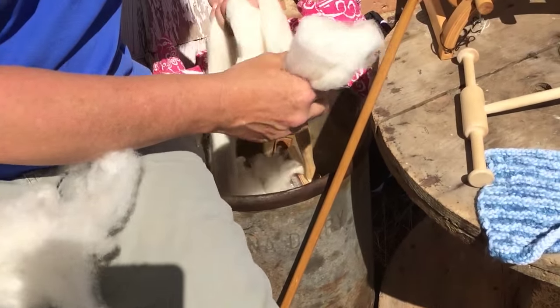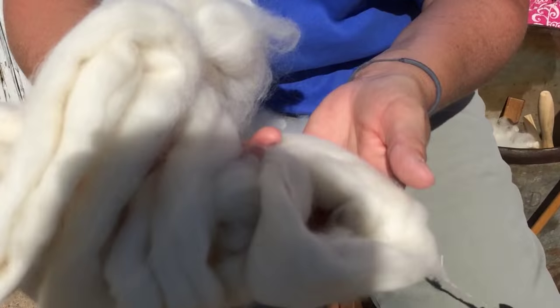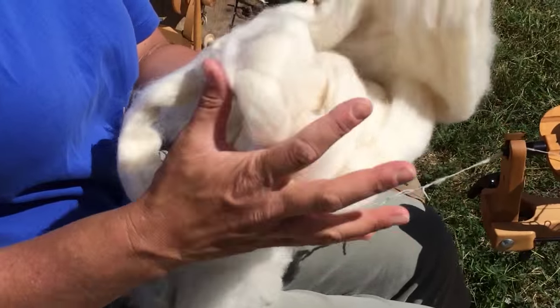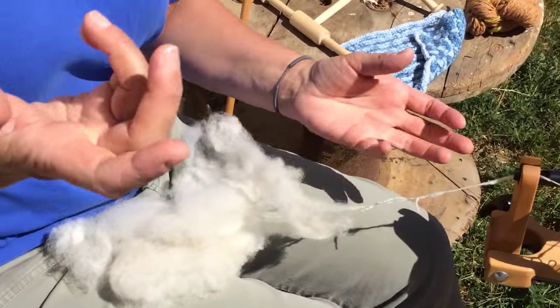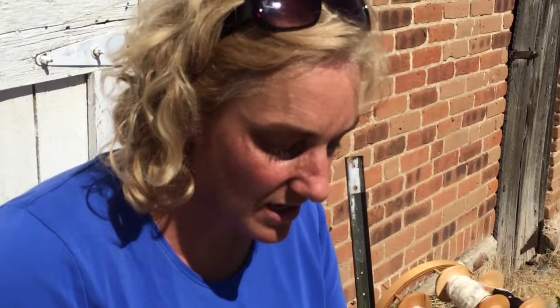So you can spin lots of different fibers. This is some alpaca from a woman in Tucson who raises alpaca, and it is just so soft and such a dream to spin — just a wonderful fiber. And then we have an angora rabbit, and I spin his fur as well. So there's all kinds of things you can spin. I love to spin wool because it's so strong, it has great tensile strength, and it's just wonderful to work with.